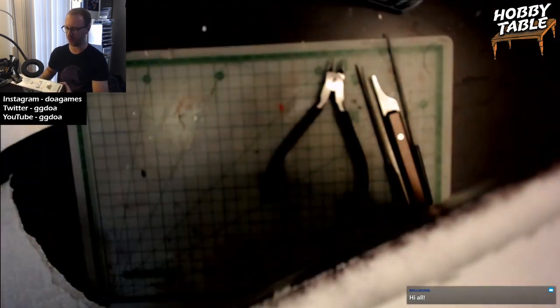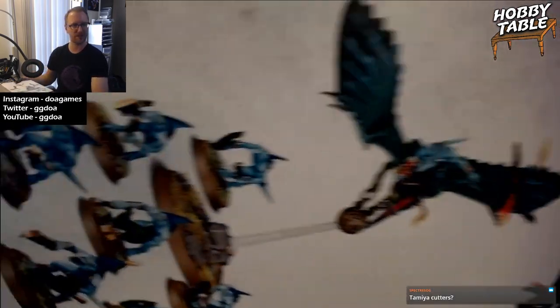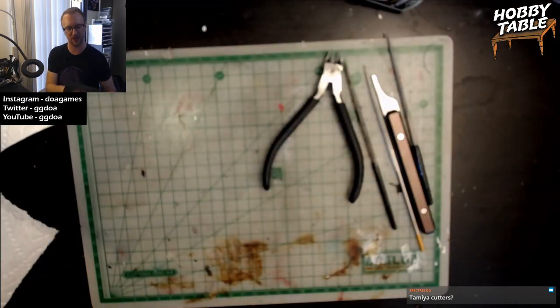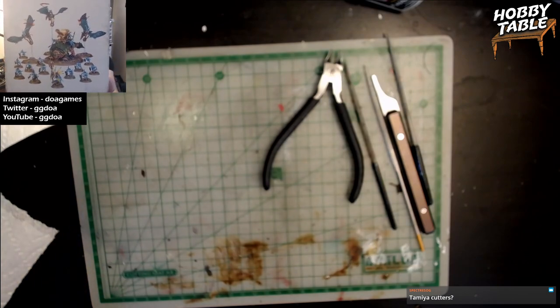This comes with — it's hard to show you — but it's three Terran Riders, a Baseladon, some Skinks. Either way, you're gonna see it. I'll put it up here. There you go. That's what we're gonna be building, that's what we're gonna be working on today.